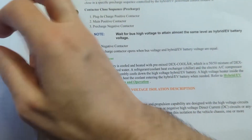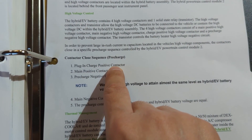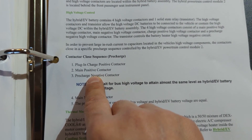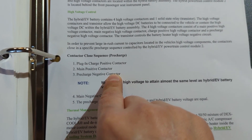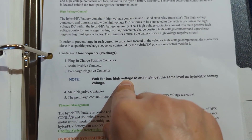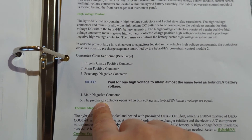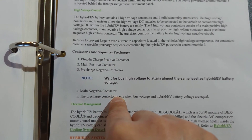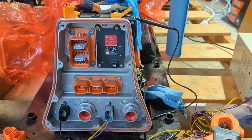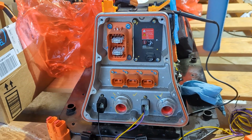The printed contactor close sequence from the service manual is: close the plug-in charge positive, then the main positive, then the pre-charge negative contactor relay. It then waits for the bus voltage to rise. Once it detects the right voltage, the main negative contactor closes, and then the pre-charge relay opens. I hope that helps someone else messing with a Chevy Volt battery.